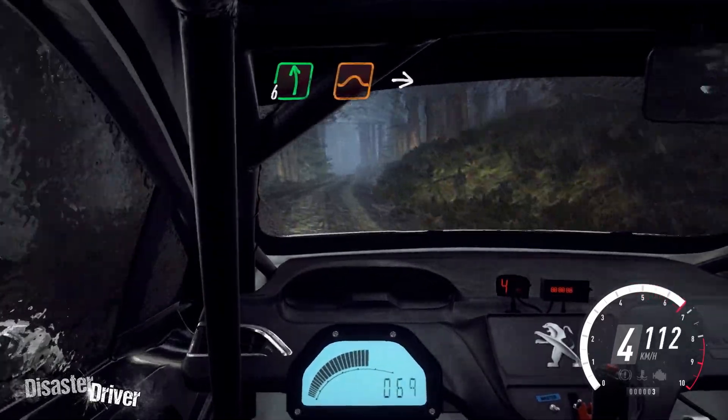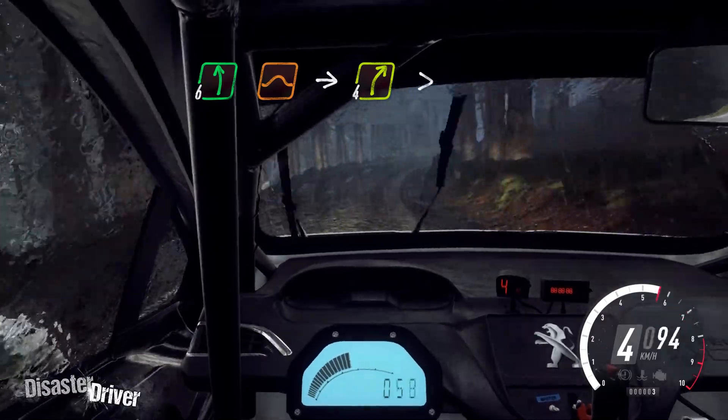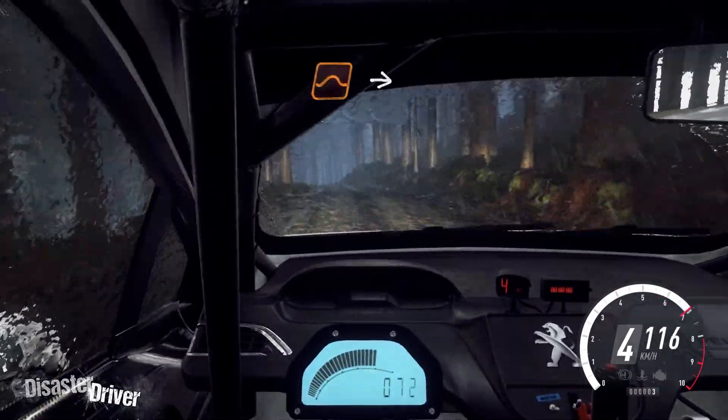6 left of a jump, into 4 right tightens. Keep left of a crest, jump, into 3 right tightens.